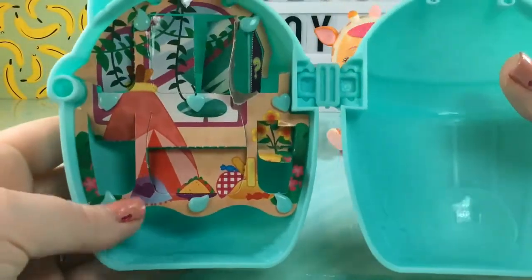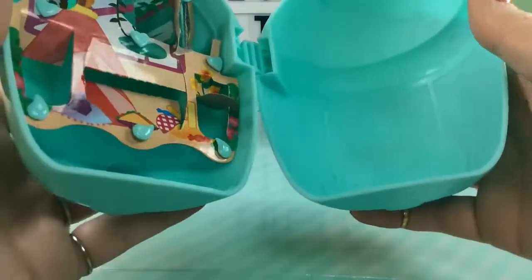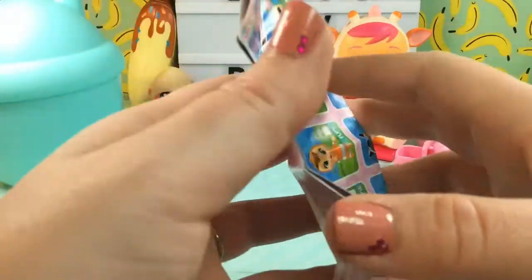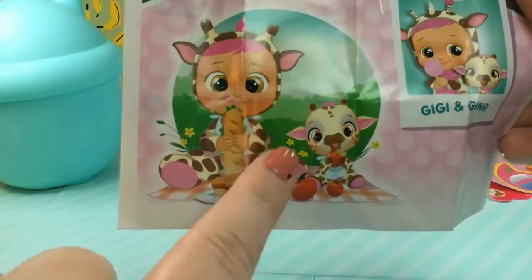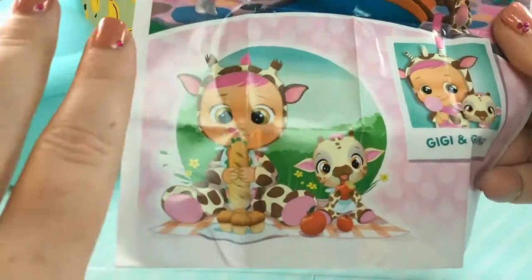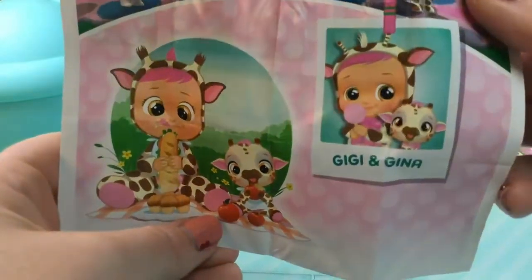I am a little disappointed that we didn't get a pet, because they show one with her on the checklist and I really thought we were going to get her little giraffe pet. I guess maybe pets will be coming out in the future. I'm not sure why they show a pet if you don't get it inside with your baby, but I guess we'll have to look out for those.